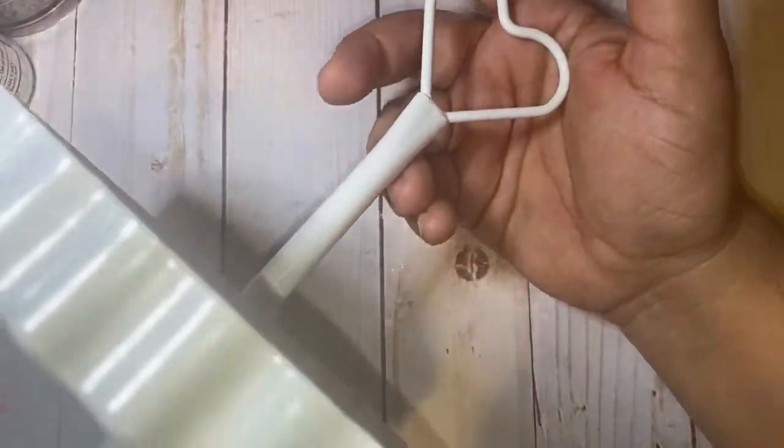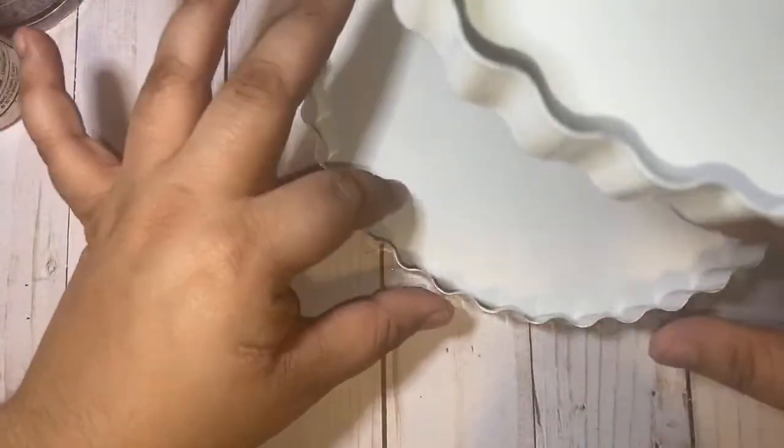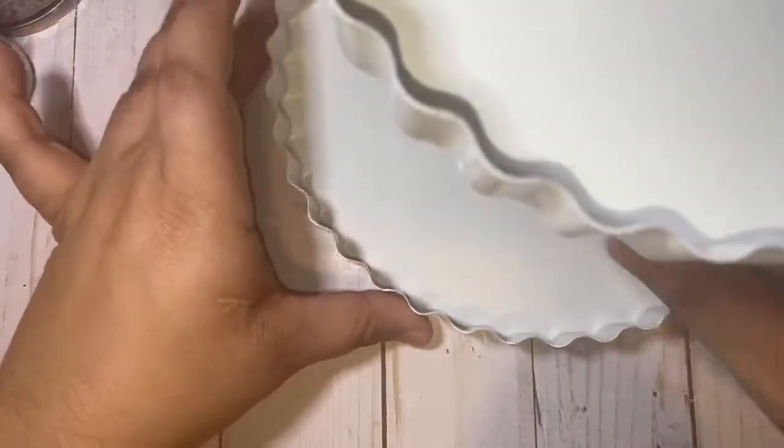So from Target I was looking for those gumball machines everybody's going crazy about and of course they didn't have them — my luck. But I did find this little white two-tiered stand. It's kind of hard to see here but it's really cute to put your Nuvo's, your glitters, your glues, or even your paints on. This was only five bucks at the Target Dollar Spot, and it came in white and red so I grabbed one.